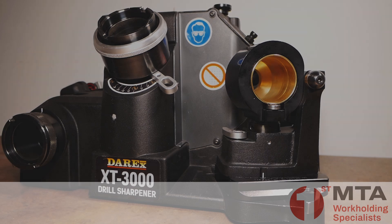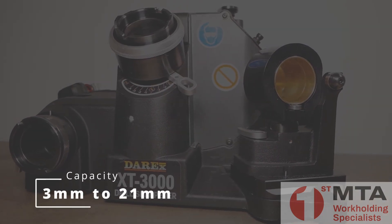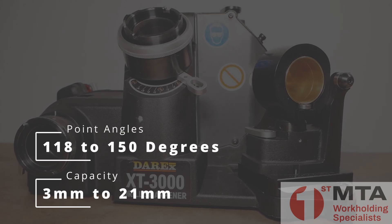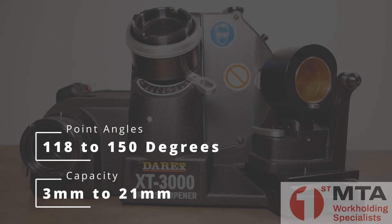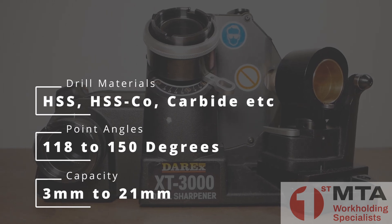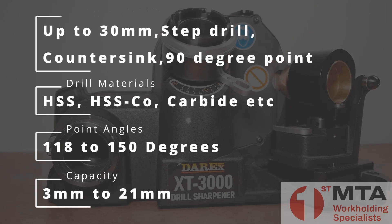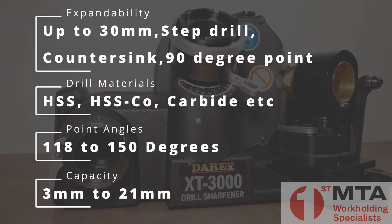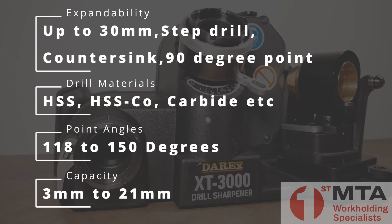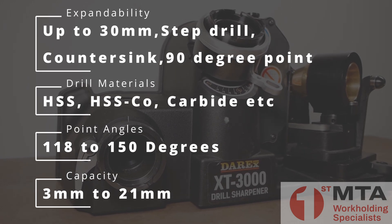In its standard form, the XT3000 has a capacity of 3mm to 21mm and can sharpen drills with point angles from 118 degrees to 150 degrees. It is capable of sharpening steel as well as carbide drills with the appropriate grinding wheels, and it is an expandable system with a range of attachments available, including attachments to cover step drills, countersinks, or large drills up to 30mm.